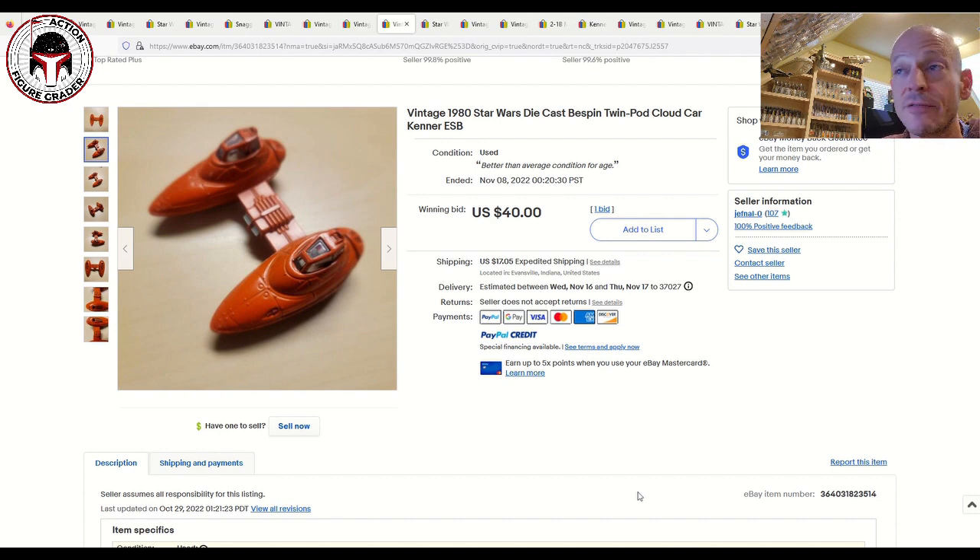I paid 40 bucks but the kicker was 17 dollars shipping, so about 61 all in including taxes. It's tough to find a super clean die cast Cloud Car — one sold for less than 30 bucks about six months ago and I missed it and was kicking myself. Nobody else would bid on this one because it was overpriced, but I was willing to pay it. At about 61 dollars for a tough-to-find near mint plus die cast Cloud Car, I decided to buy it. It'll probably take about a year to grade at CAS.